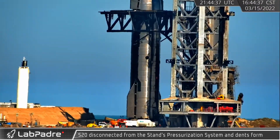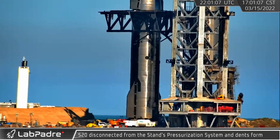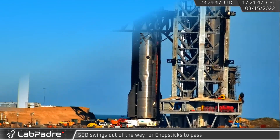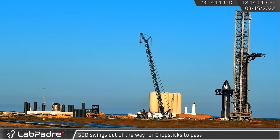As Ship 20 was disconnected from the ground pressurization systems prior to stacking, a dent soon formed as the internal pressure that helped support the ship dropped. With the ship depressurized and ready to be taken off its transport stand, the quick disconnect arm was swung outward, clearing the way for the upcoming lift.